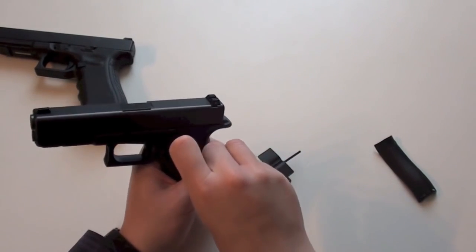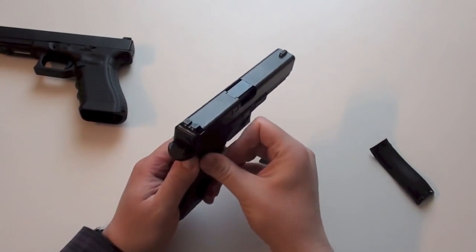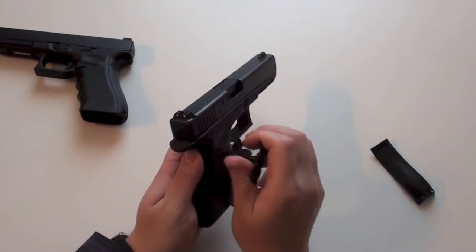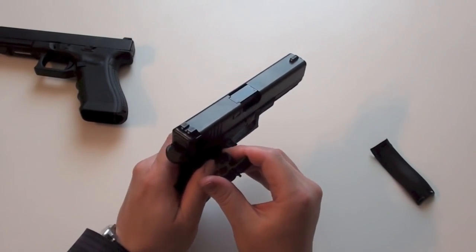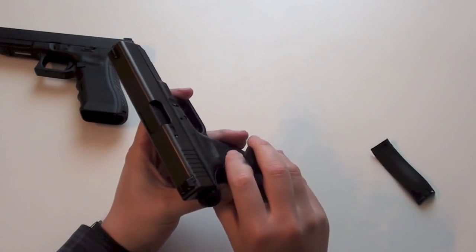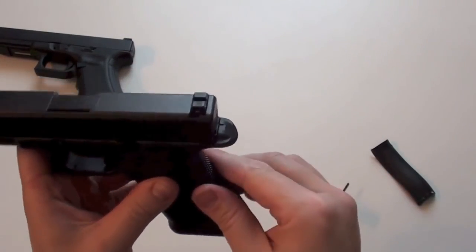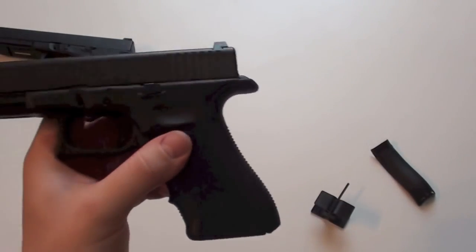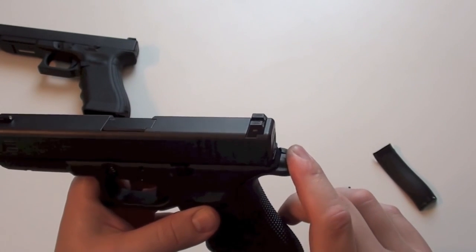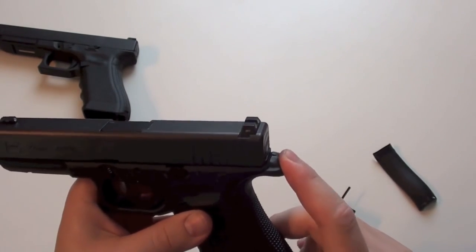I put in the bolt on the other side. It goes a bit harder, but now the bolt is in. And the beaver tail also fits very good, but you can move this part because there is no little nose on the 22.